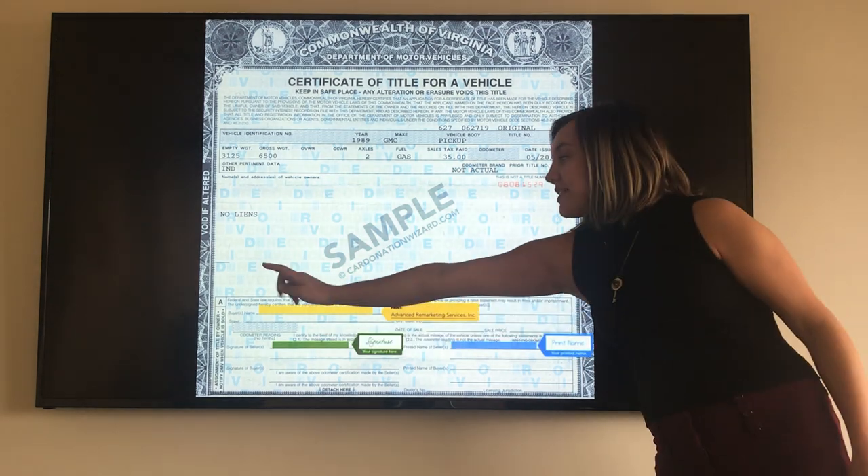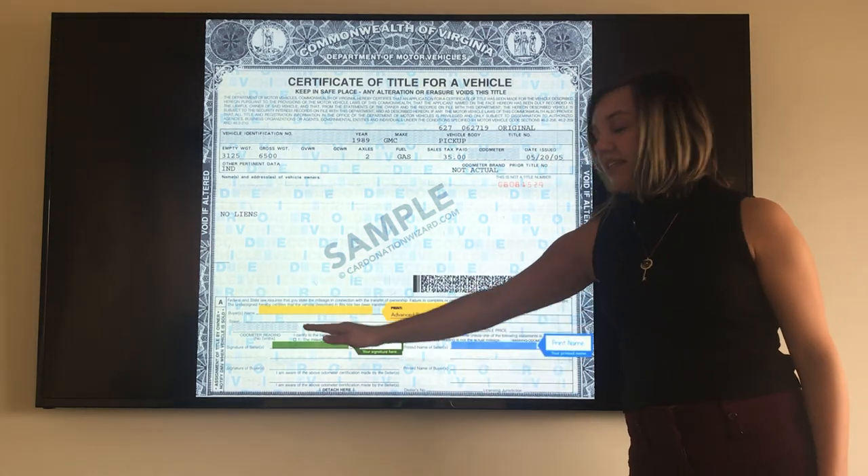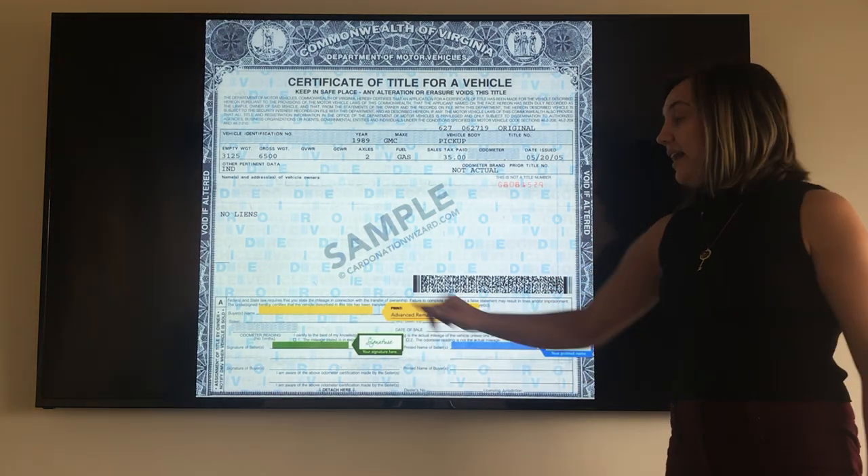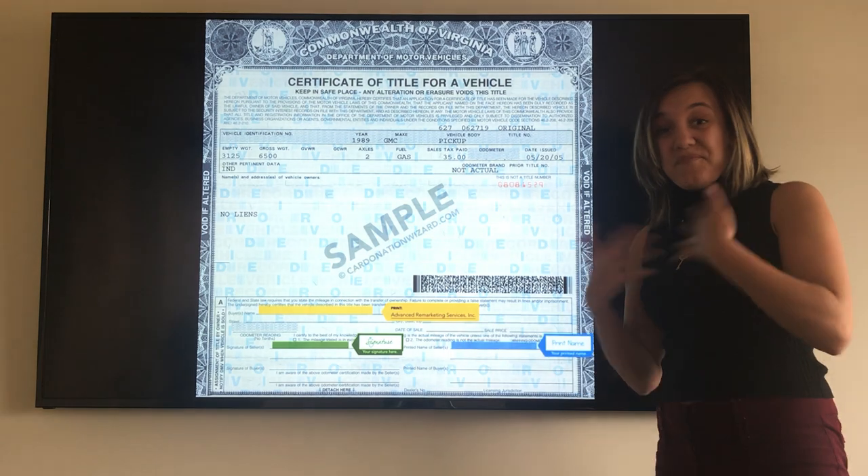If you move down here to where it says A, in the very first line where it says 'Buyer's Name,' you're going to print the name of the buyer. In this case it's going to be Advanced Remarketing Services Inc. — that's us.